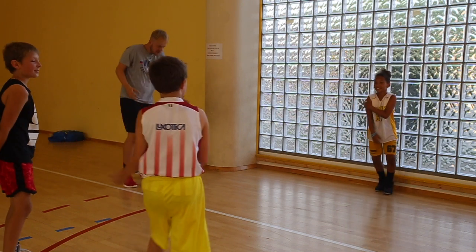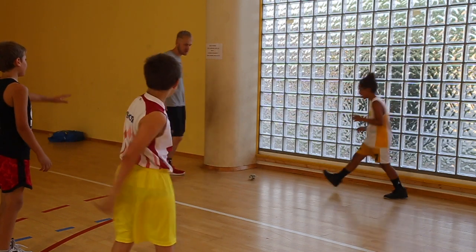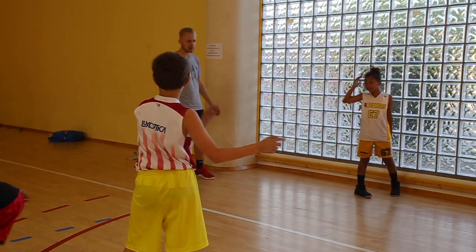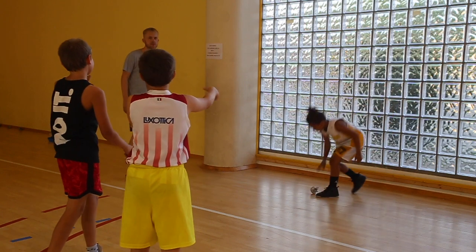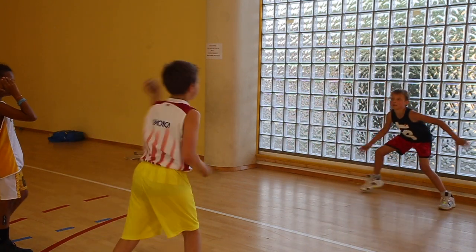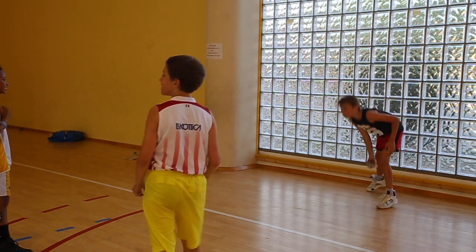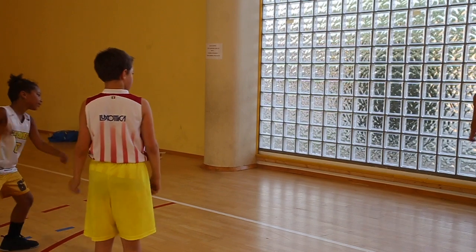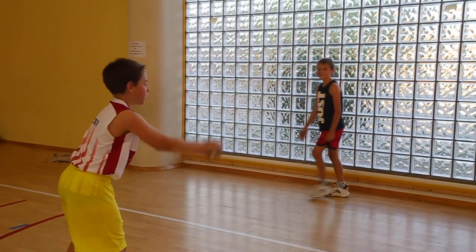Now we've got newspaper dodgeball, which is something kids really love. Normally I do this in pairs — the group filmed had three just because of an odd number — but doing it in pairs maximizes time on task. If you get hit, you swap out; if you don't get hit, you kick the newspaper ball back and stay in until you get caught by the ball.